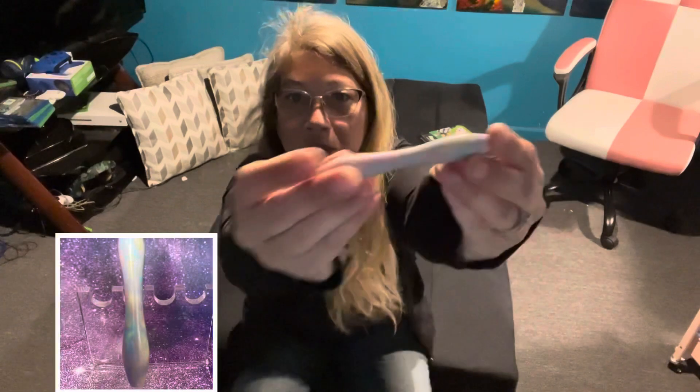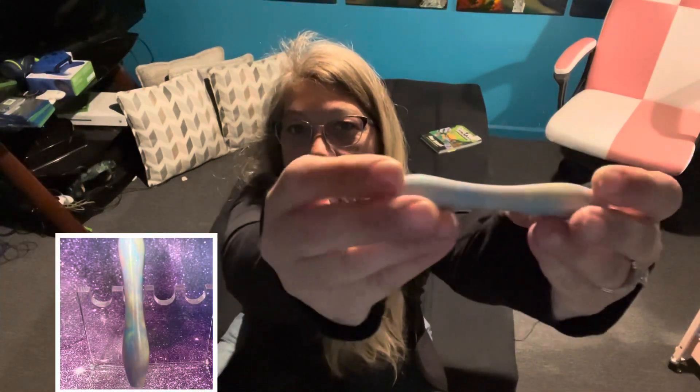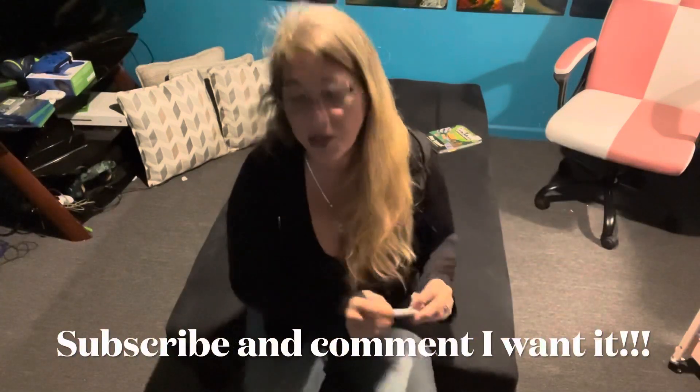Today I want to remind you that we're doing a giveaway, and I will try to put a picture of the pen up there. Just be a subscriber and comment 'I want it' and you'll be entered into the giveaway.